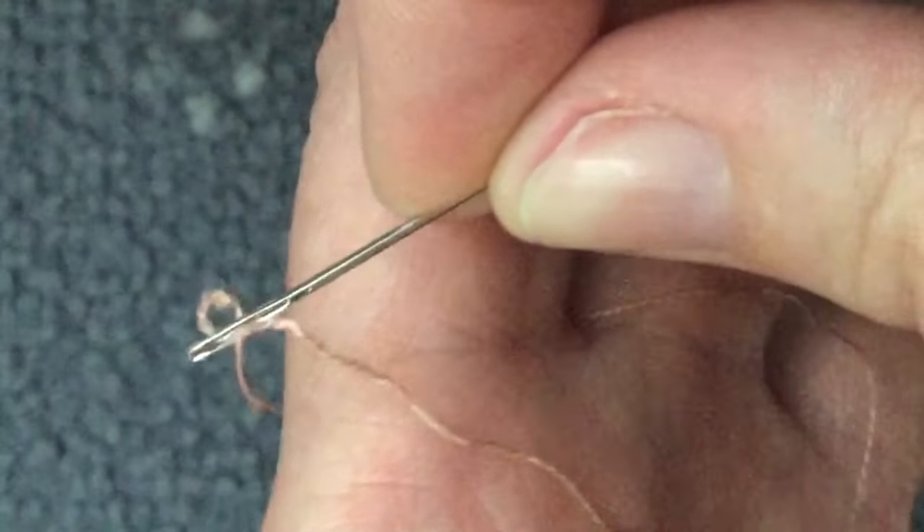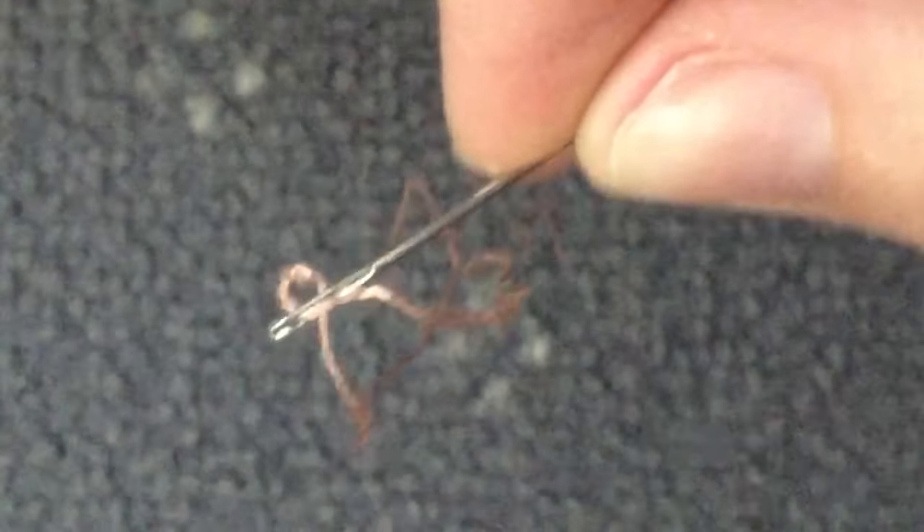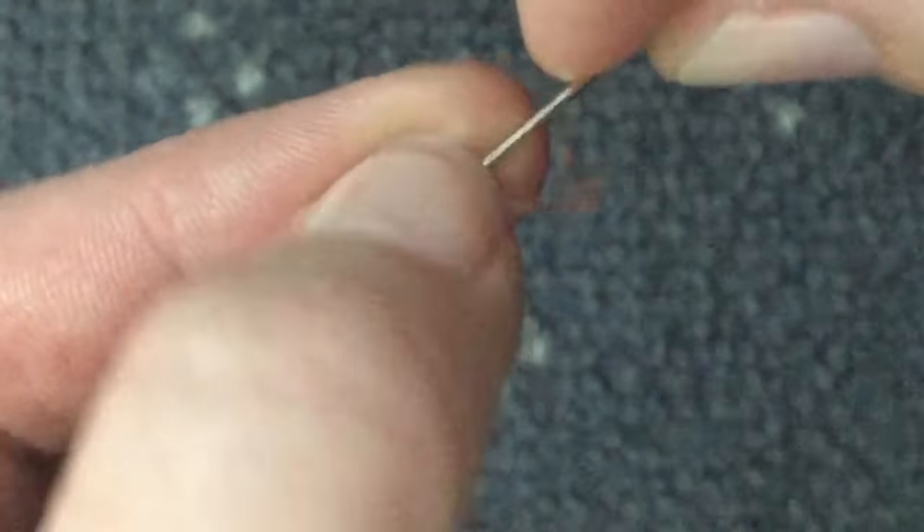Hopefully you can see that it's actually threaded itself. Holding it out over the blue background, the needle itself has become threaded simply by rubbing back and forth over my hand. I'll show you that again — we have the needle.